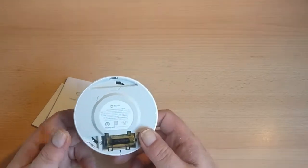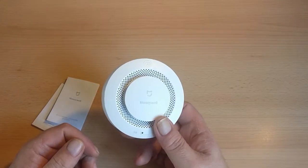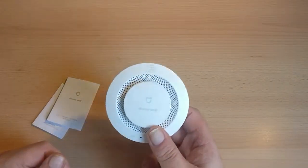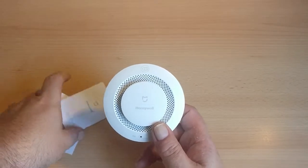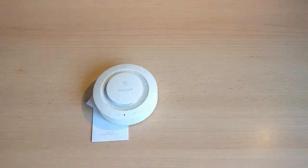Essentially, that's all that it is. It's not expensive, but it is worth having. From what I understand, Xiaomi are now seeking compatibility with the Google Home range, so we should start seeing more of their products on the market — obviously more in English with English guides, which would be nice. But that's it — that is the Xiaomi Honeywell smoke sensor. See you next time.